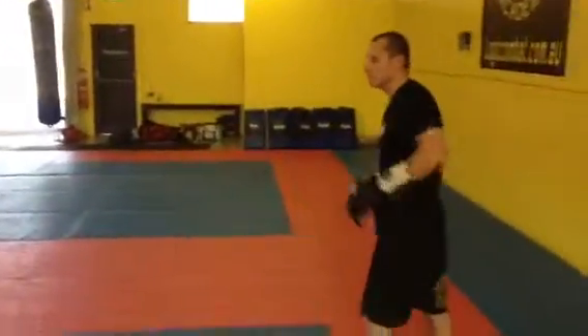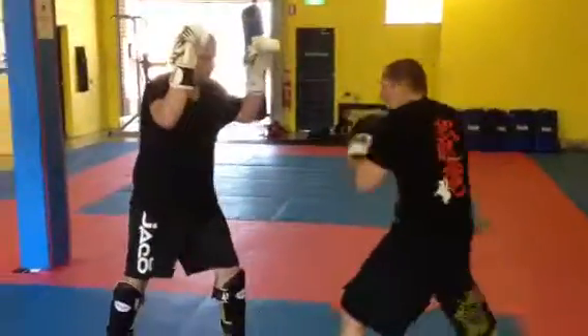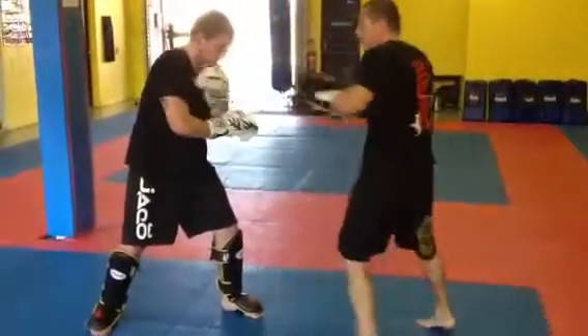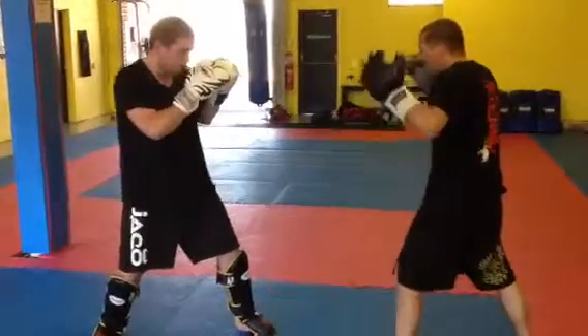One more time: jab, jab, cross, skip, cross, and I do a knee. This technique can be applied in street defense or in kickboxing as well.